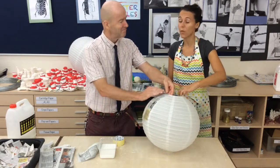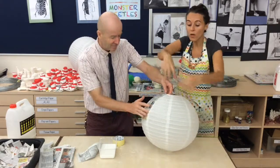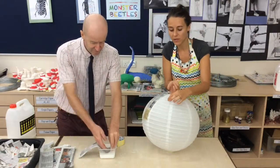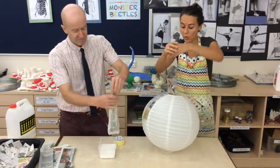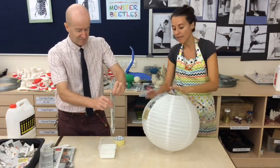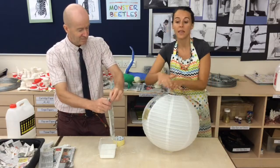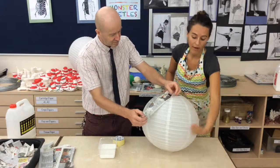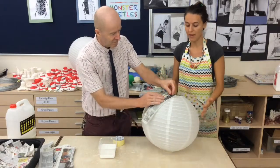So when you're doing this, do you want to pour glue all over your lantern? No, because it will tear through the paper. So you want to wipe, like Mr. Robbie's doing — wiping really carefully, wiping that paper down, and then evenly, no air bubbles, carefully laying down your strips of newspaper all the way around, all the way to the bottom.